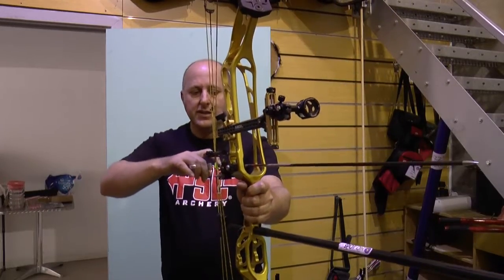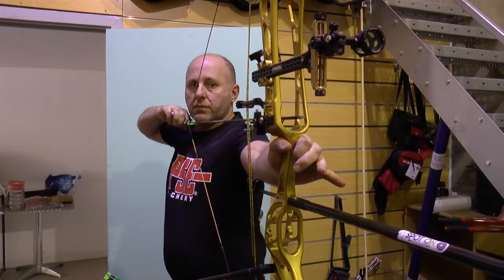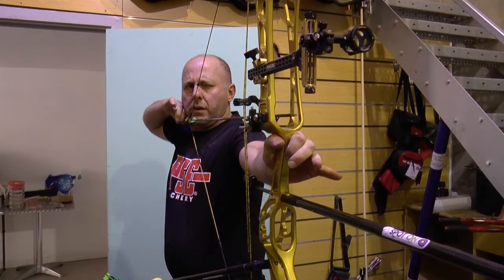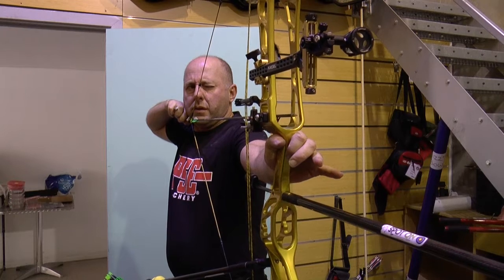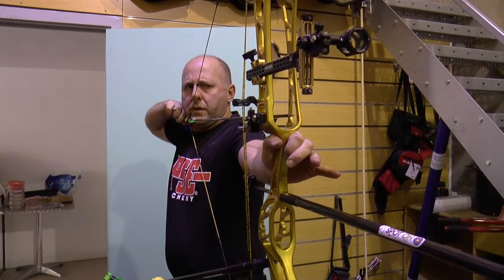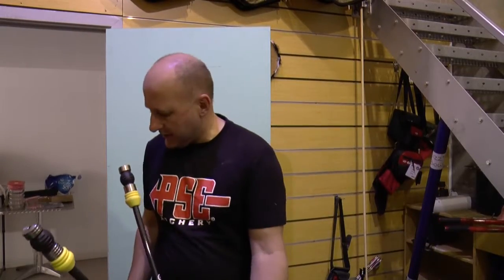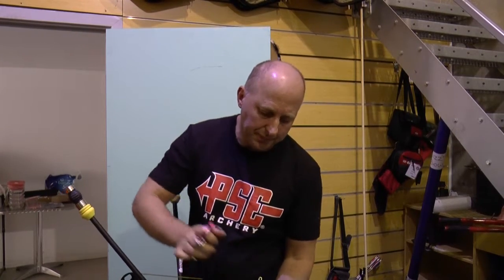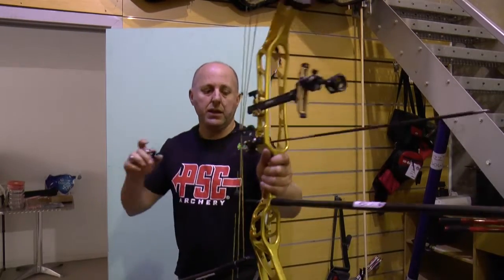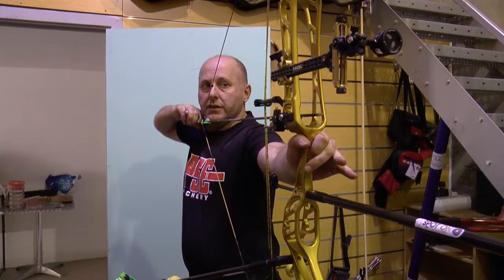It still gets back to shooting the shots. You do a good shot, it goes in the middle. I'm always more critical of myself than the gear — it's always about working on my own technique and my own shooting.